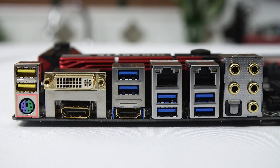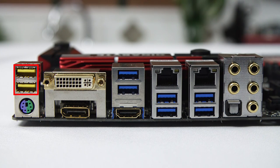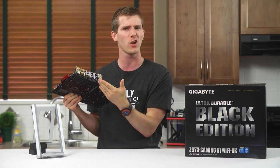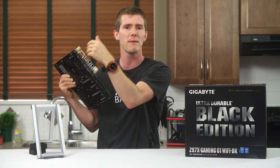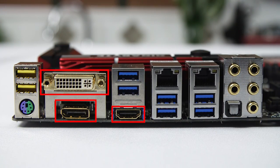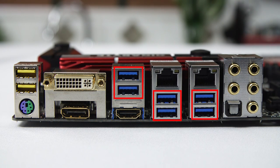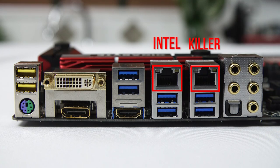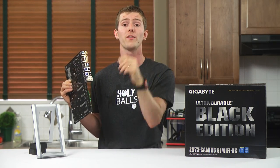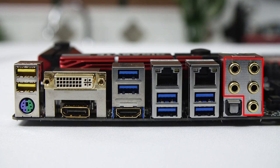Rear I/O is a strong point for the board. PS/2 is there for those random, hard-to-diagnose issues. The two USB 2.0 ports are DAC ports, which supposedly provide more stable power and are good for USB sound cards. Triple displays running DVI, HDMI, and DisplayPort are supported off the onboard graphics, and then we find six USB 3.0 ports, two gigabit Ethernet ports — one Intel and one Killer E2205 network chip that enables packet prioritization for your most important applications. This is a layout I really like, giving me the option of Intel or the Killer one. And then finally, gold-plated 7.1 audio ports as well as an optical audio port for good measure.